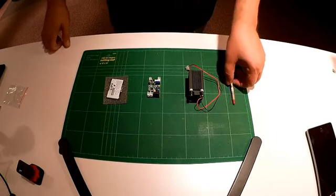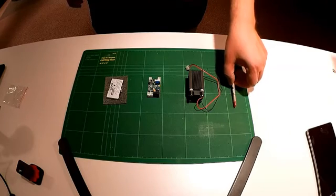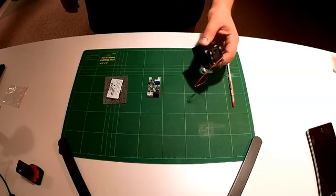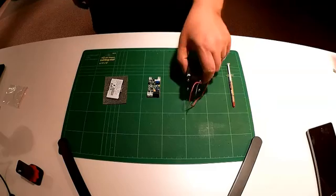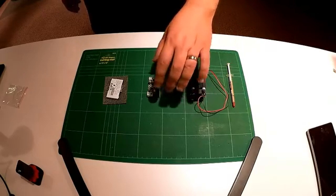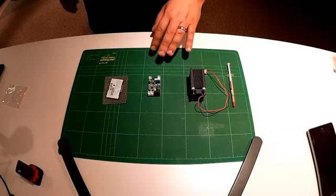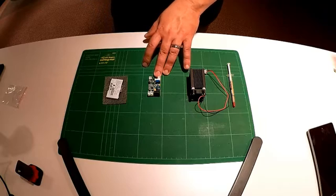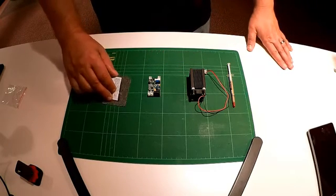One of the first pieces that's important to have is some good heat sink compound. We'll talk about that more in a minute. We also have an actual aluminum housing heat sink with focusing element inside. We'll talk about that a bit more in a minute. Also the laser driver, which is critically important — this is a 1 to 2 watt laser driver. And then the most important thing, the laser diode itself.